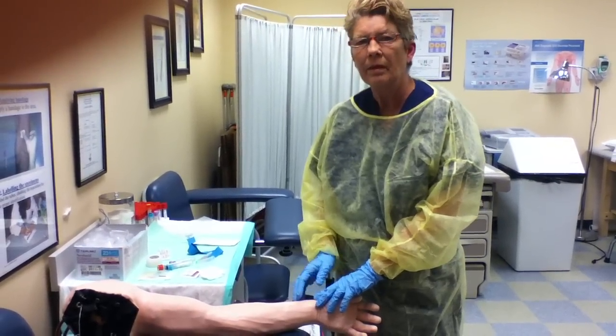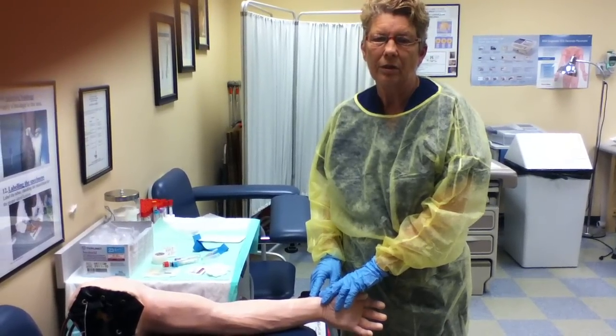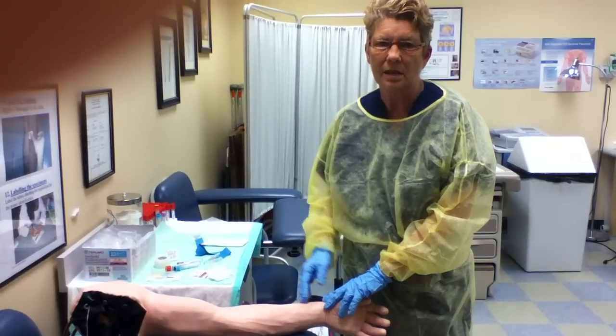I've identified him by his bracelet, the doctor's order, his medical record number, his date of birth, and him saying his name.